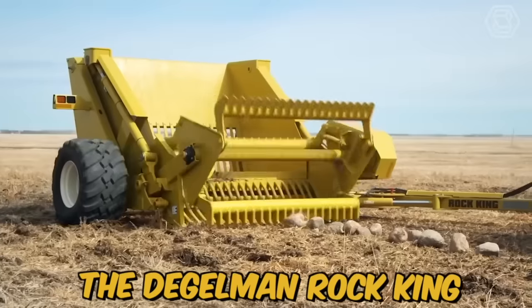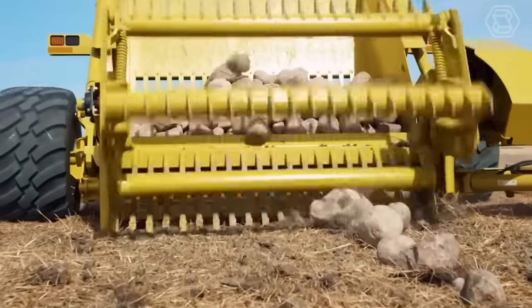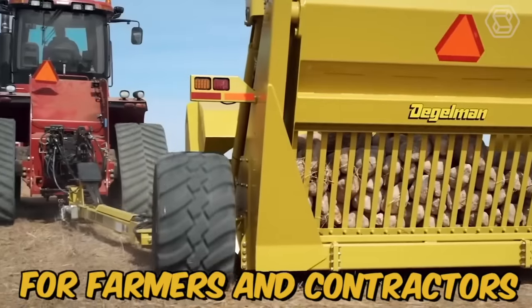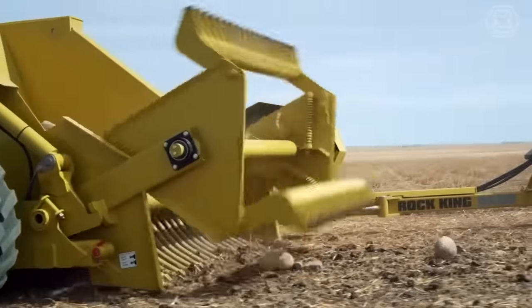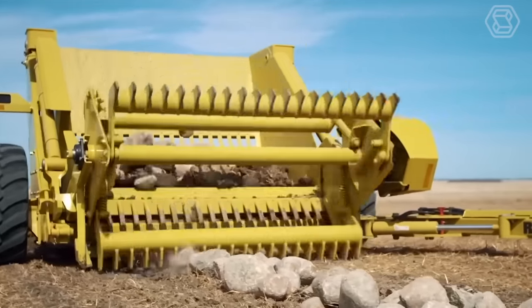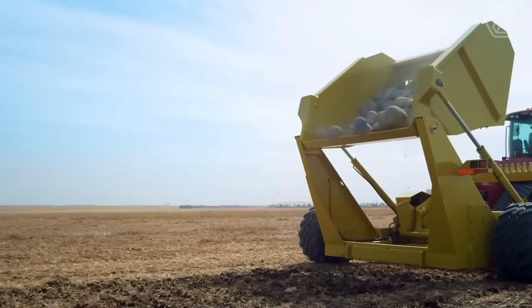The Thiegelman Rock King is a heavy-duty rock picker designed to make clearing rocks from fields an efficient and easy process. This machine is ideal for farmers and contractors looking to save time and money while maximizing productivity. The machine is equipped with a large high-capacity hopper that can hold a large number of rocks, and it features a hydraulically driven reel that rotates and collects rocks.